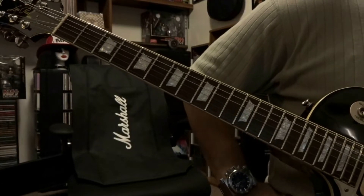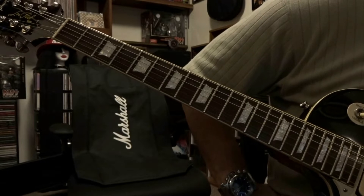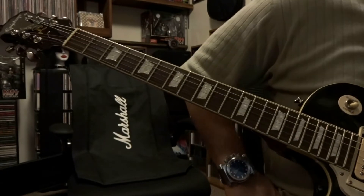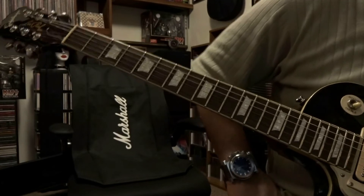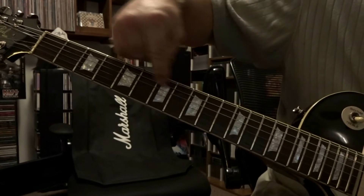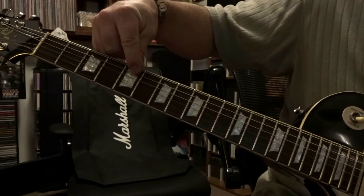Today we're taking a look back at Cold Gin by KISS. We're in E flat or half step down tuning — if you don't know what that is, check the link in the description. It's basically going to use the same frets and same strings, the only difference is we're also going to be using the open fifth string.